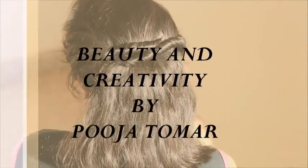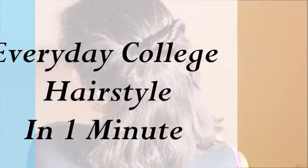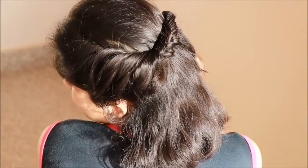Hi guys, once again welcome back to Beauty and Creativity. My name is Pooja. In this video, I am going to make this hairstyle which is perfect for college and it will not take more than 1 minute.